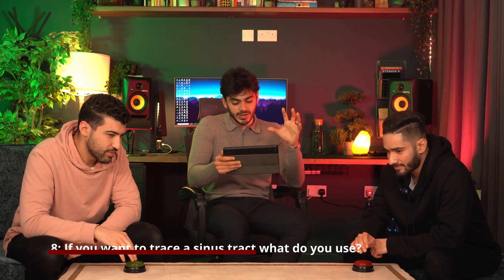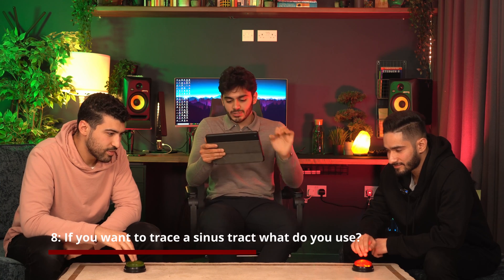Question eight — we're nearing the end of the dental knowledge section. If you want to trace a sinus tract, what dental appliance do you use? A gutta-percha point. Well done, exactly.